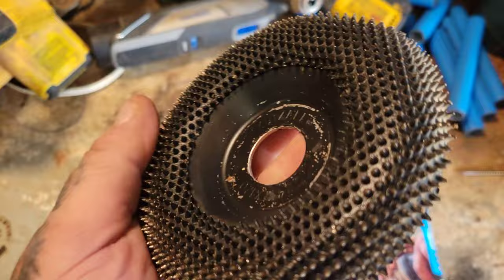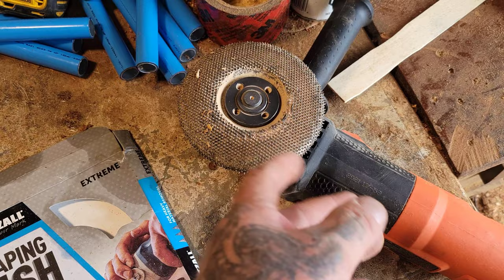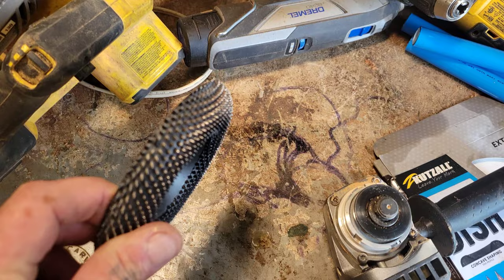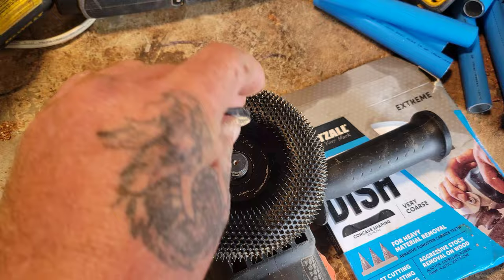This is your cut saw extreme shaping disc. This disc fits on basically any die grinder. I will give caution that these things can be very dangerous, so be good with grinders and have experience holding them. You can see here how aggressive this one is compared to the other. This disc is four and a half inches wide — you can see the nice round shape. It's as easy as putting it on your grinder and making sure you tighten up the bolt on top properly, then you're good to go.